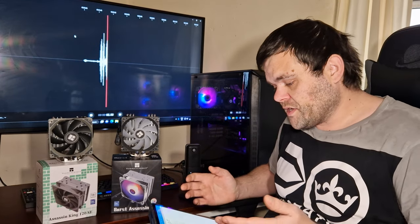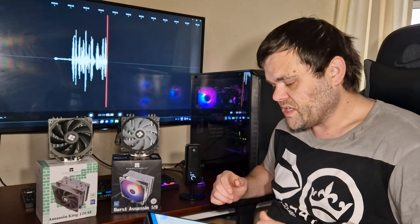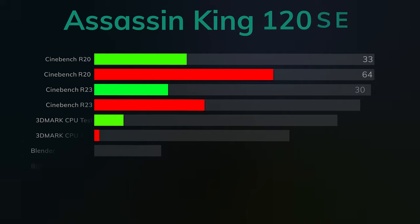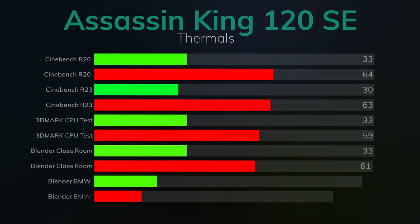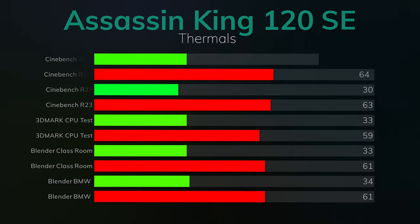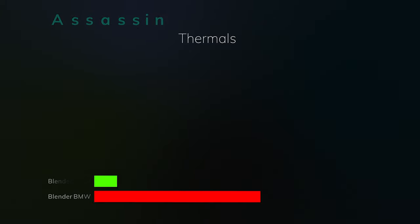Here are the benchmark results starting with the Assassin King 120 SE. Cinebench R20: idle 33°C, max 64°C. Cinebench R23: idle 30°C, max 63°C. 3DMark CPU test: idle 33°C, max 59°C. Blender Classroom: idle 33°C, max 61°C. Blender BMW: idle 34°C, max 61°C.